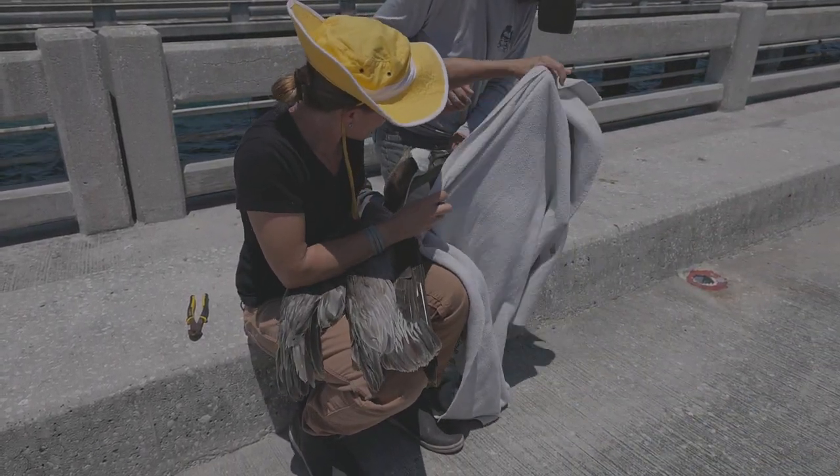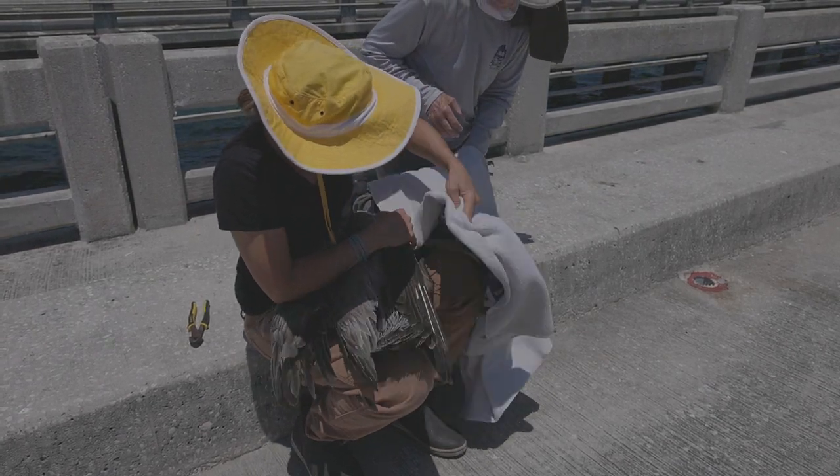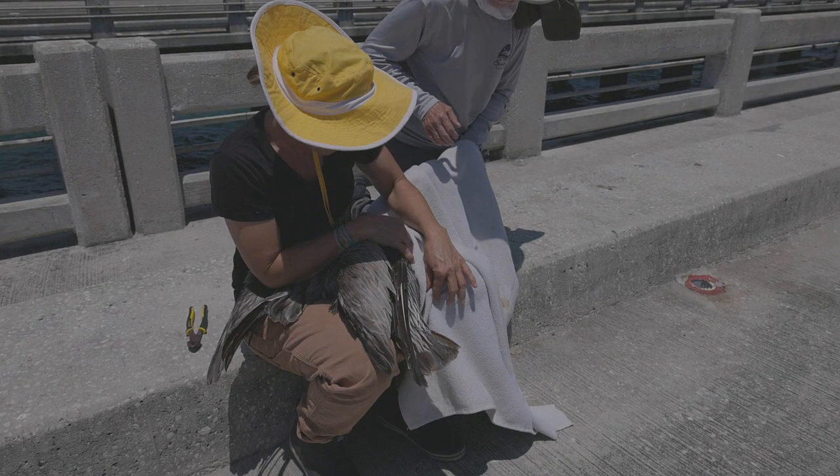If the bird can't see, it will be more calm, making it easier for you to remove the line and/or hook.